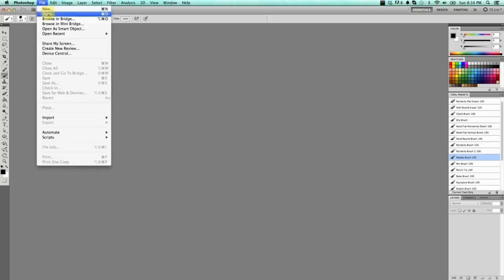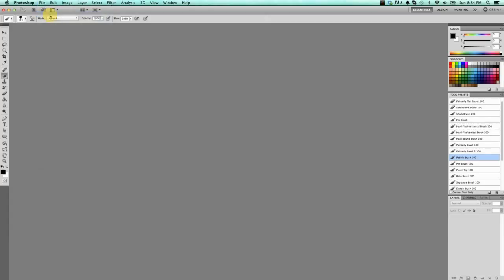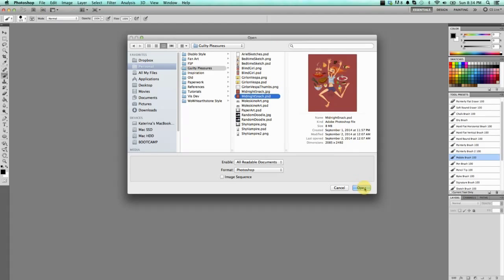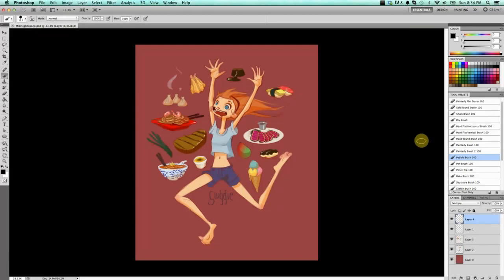First, I'm just going to open up a file to show you what the menus look like for someone who's never even seen Photoshop. I'm going to open up something I just drew recently when I was really bored at midnight. So this is kind of what my workspace looks like right now.